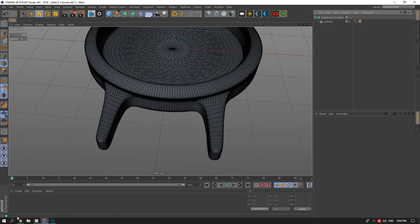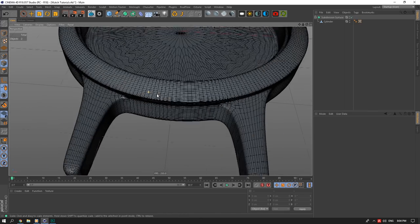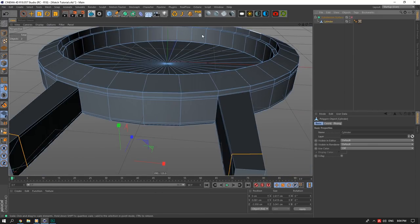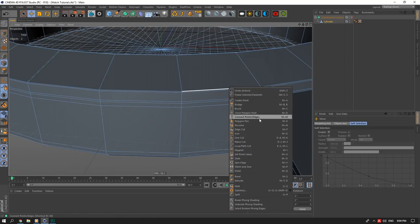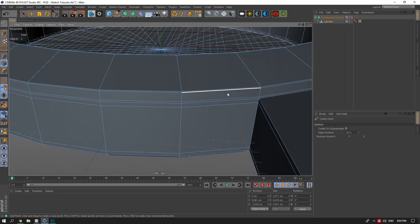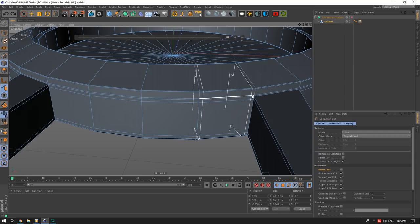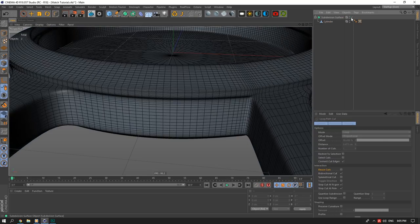This part here is a bit too smooth compared to the reference image which shows a harsher edge. I'll fix that — it's slightly complicated and you don't have to follow this part, but I'll do it for those who want a challenge. I'm going to try to add in some loops on the sides without messing up the overall shape. You can see it's starting to get a bit harsh in the wrong place.